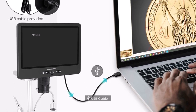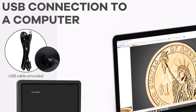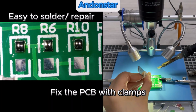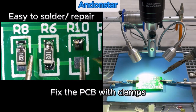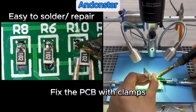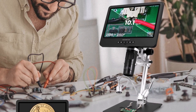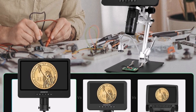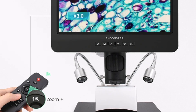With HDMI and USB connectivity, you can easily stream or capture high-definition images and videos for documentation or collaboration. Its metal construction ensures durability, while the trinocular design allows for simultaneous camera and eyepiece use. This microscope is also smart device compatible, offering handheld and portable functionality for flexible usage.